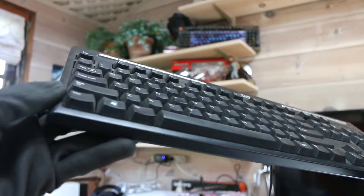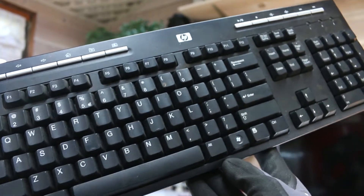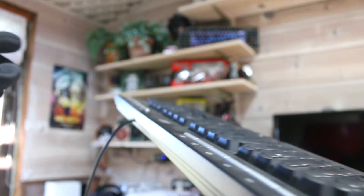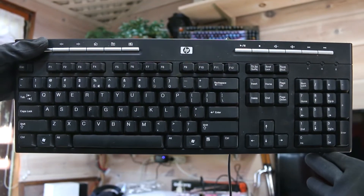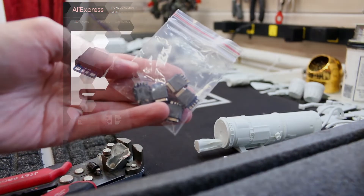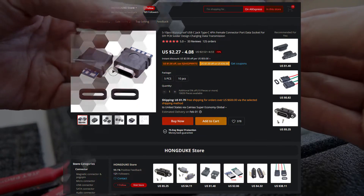The first thing we're going to need is a wired USB keyboard. This mod will work on any wired USB keyboard, but depending on which one you have, it might be slightly harder or easier. This is just a cheap crappy HP rubber dome keyboard. The next thing we're going to need is some female USB ports — I bought these off AliExpress, and they came out to about a dollar each if you buy five of them.